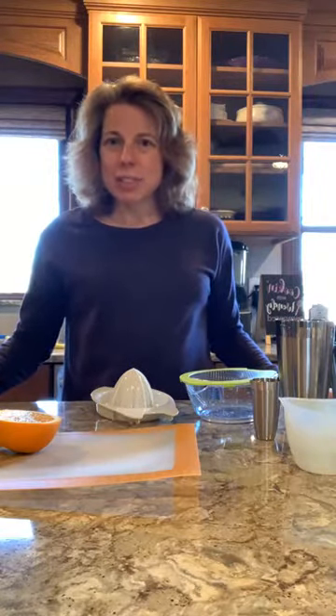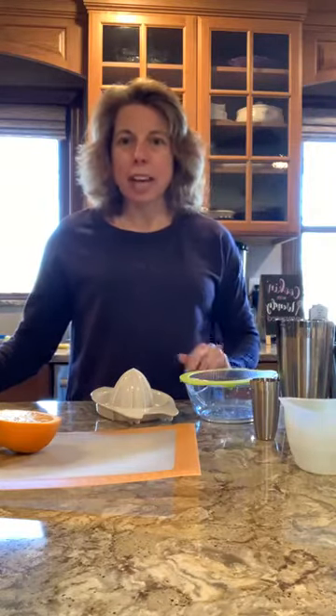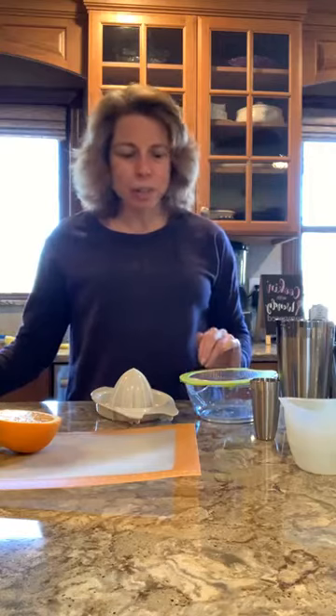I am making some Tex-Mex. I have a casserole going in the oven right now. It's tomatoes, corn, peppers, onions, beans with some Southwest seasoning on it and a cornbread topping. It's cooking in my cast iron skillet, so I'll show you that in a few.